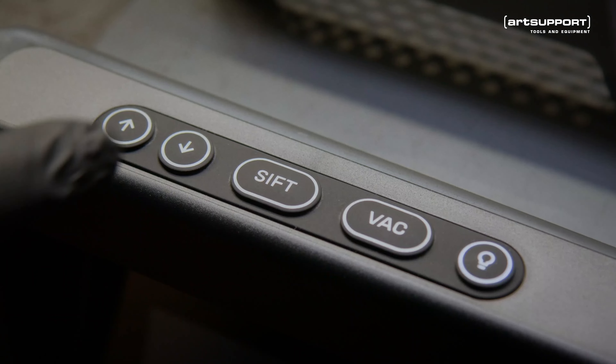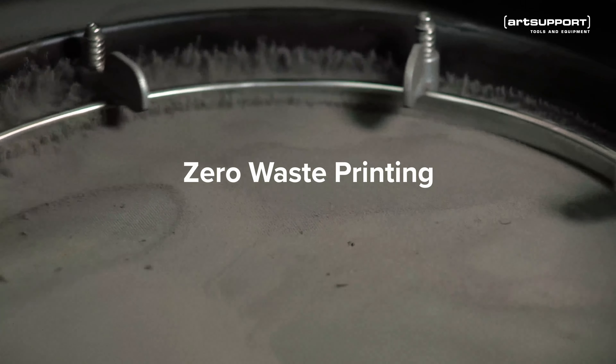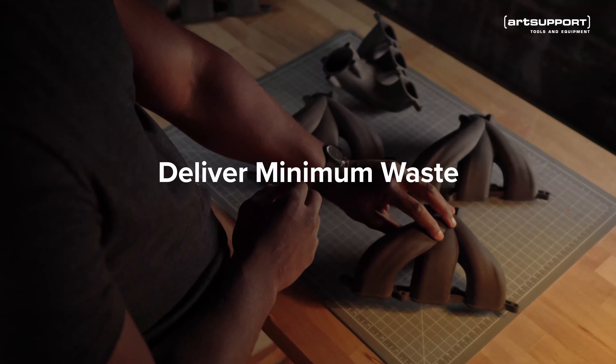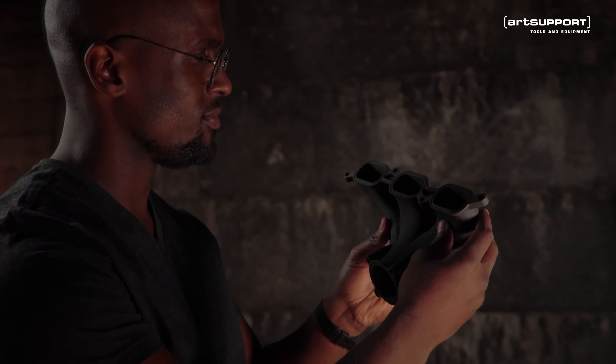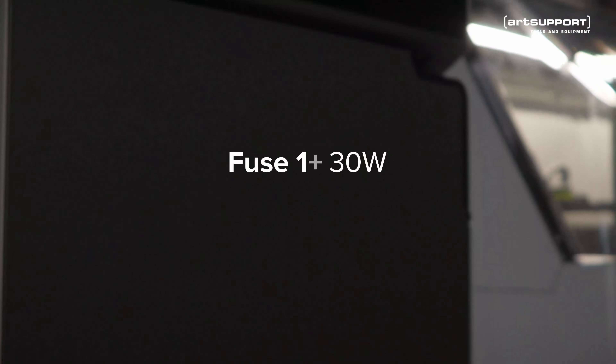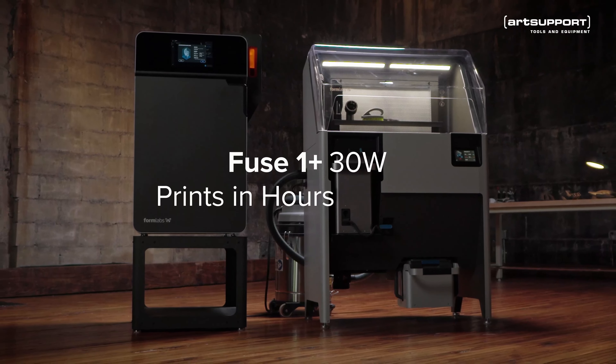Plus, we reached a major milestone — zero waste printing — enabling lower cost per part, so you can deliver maximum output and minimum waste, providing whatever the world may need. Fuse 1+ 30W: industrial quality parts in hours, not days.